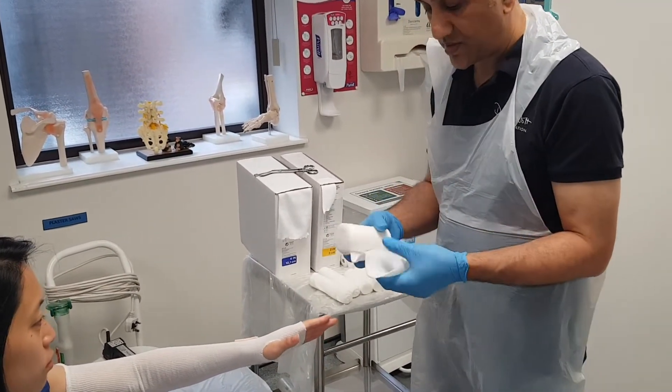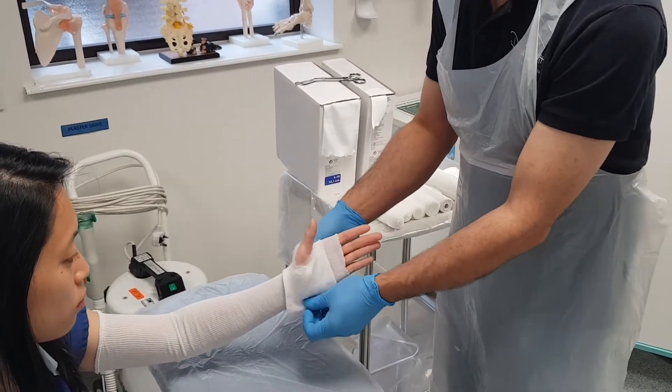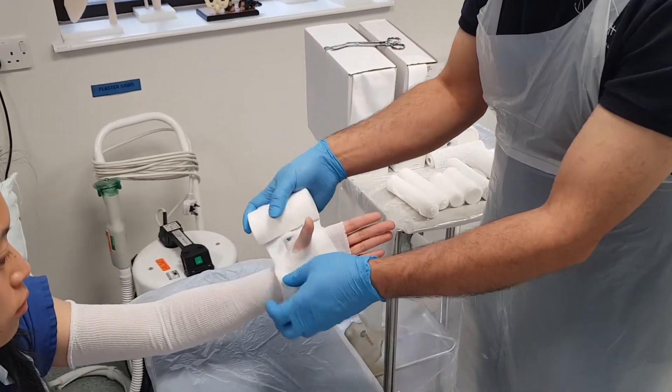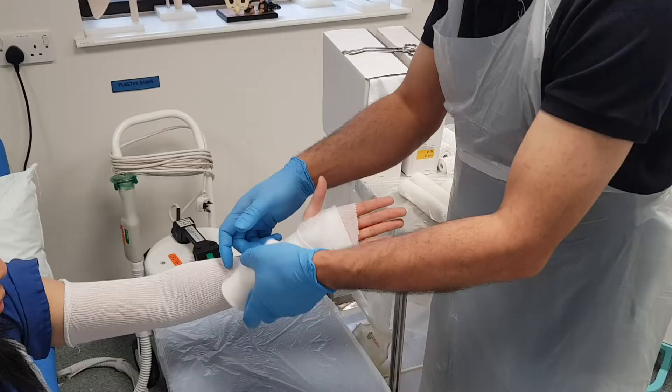Over the top of that I'm going to apply the wool. I'm going to make a hole in the wool to secure it around the thumb. I want to have two layers at every level, so I'm going to overlap by 50% every time I go around the arm.